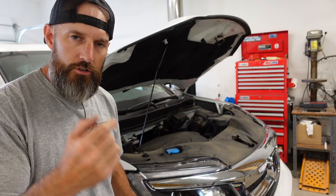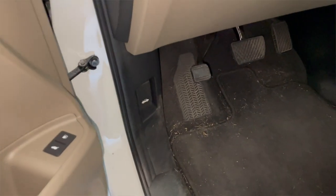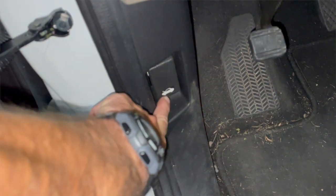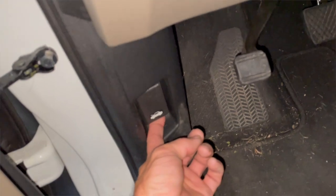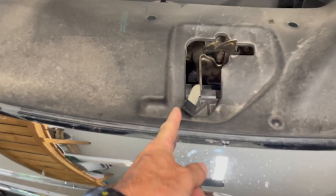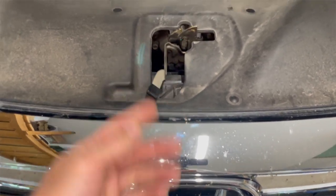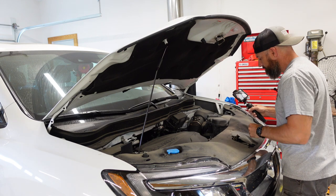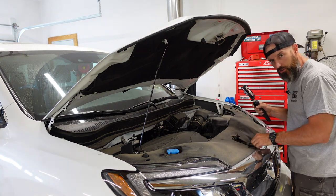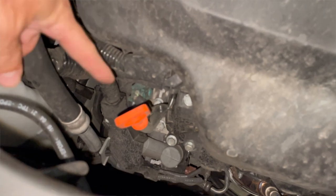First thing you're gonna wanna do is pop your hood. I'll show you where you can pop your hood inside your car — just go in the driver's side. Right here is where I pop my hood on this Honda Pilot. Just pull that out. When your hood pops up, you're gonna reach right under your hood and push this over. Right to the right of where the part holds your hood down, right down in here is where you're gonna fill your oil. It also says on there zero W20. And right over here is where you're gonna check your oil — that's your dipstick.